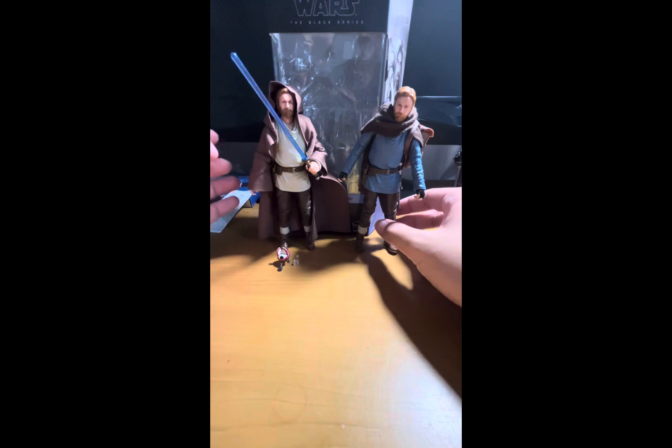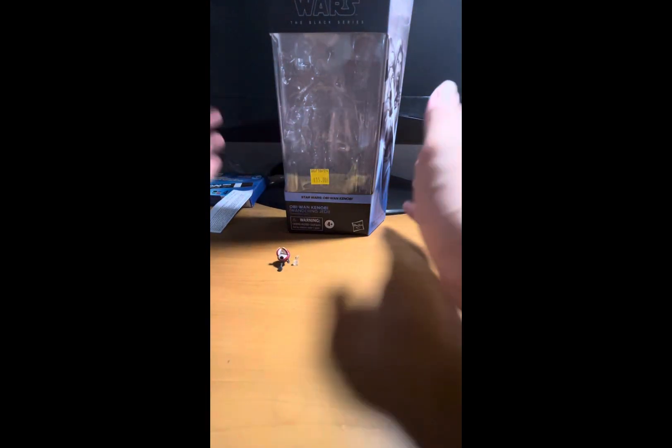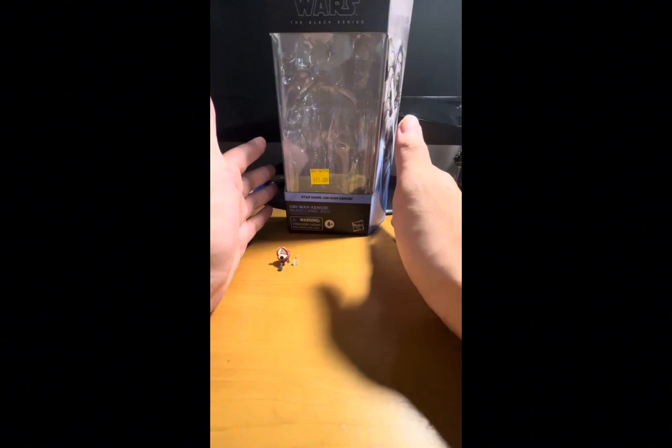Before we take a look at the figure, accessories, and articulation, let's look at the packaging in detail. The packaging is your standard Black Series packaging — the new style with the mural art and the plastic window. The front features a nice mural art of Obi-Wan Kenobi.